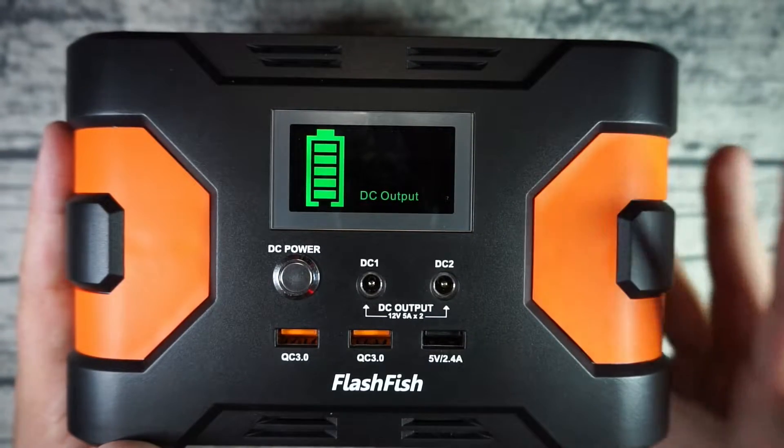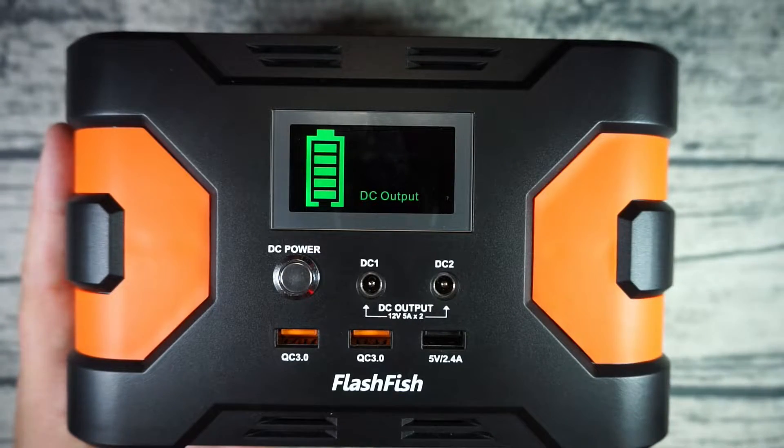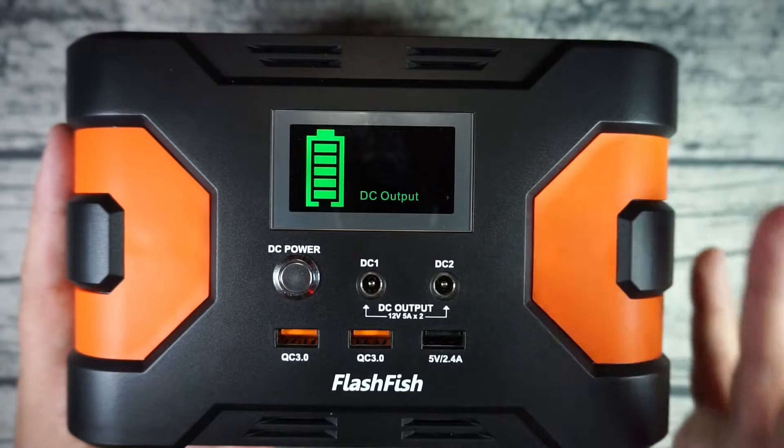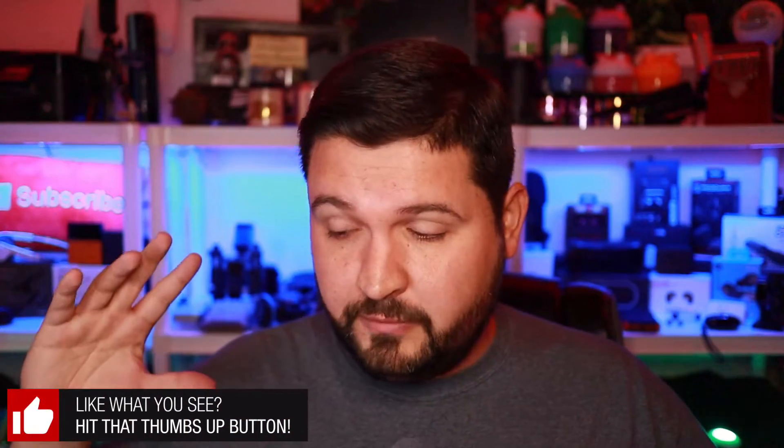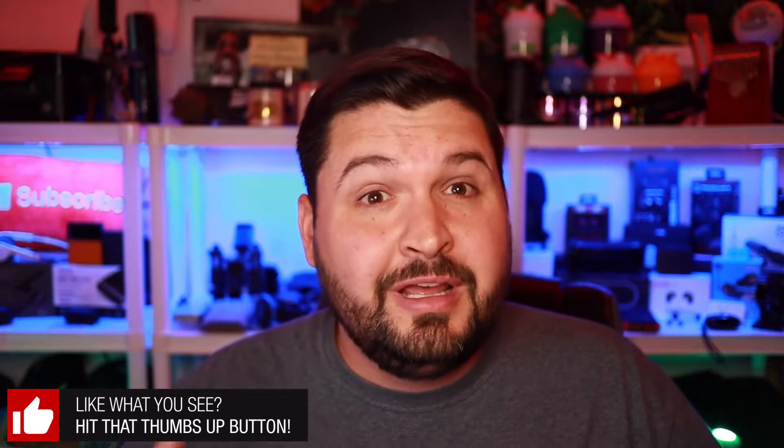Let me talk about some use cases and my actual experience using this. I got this device about three weeks ago, and just last week we had a significant PG&E power shutoff in my area. I live in Northern California — we're very fire prone — and they shut off power based on weather conditions. It was out for almost five days at my location.